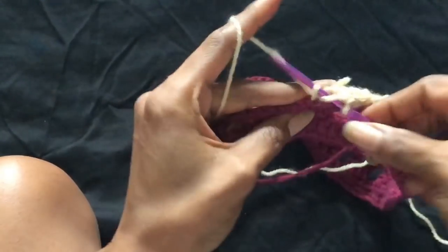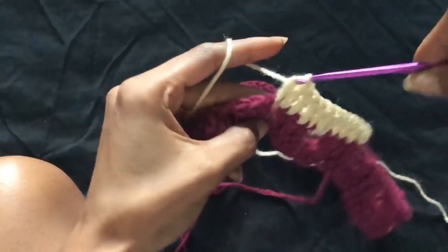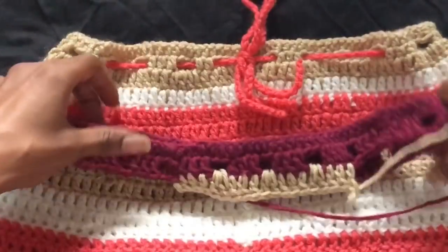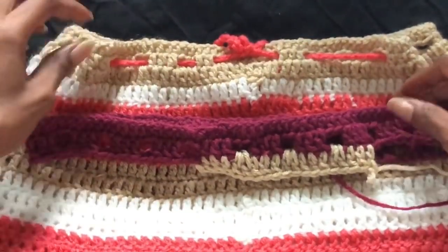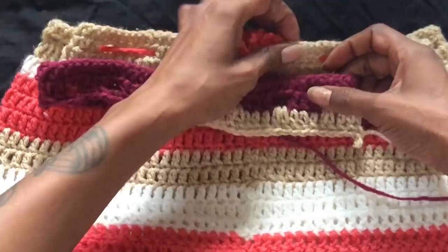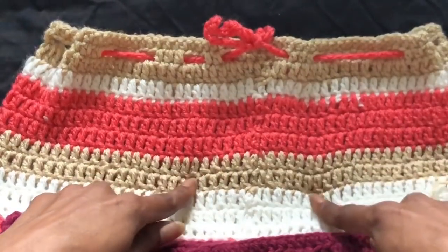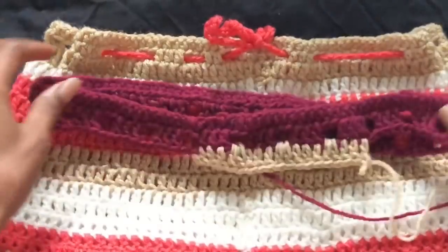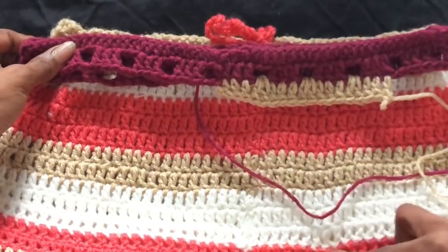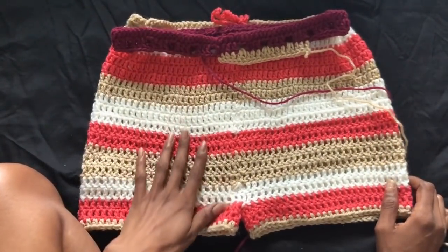I did about 17 rows because I always like to make super short shorts — it's just my thing. So basically at this point this is the waistband. I'm not increasing and I'm not decreasing — I'm just crocheting around the same 105 chains that I made to begin with, so it's super easy. You just double crochet and change colors as you go. I'll come back when I get to that last row.